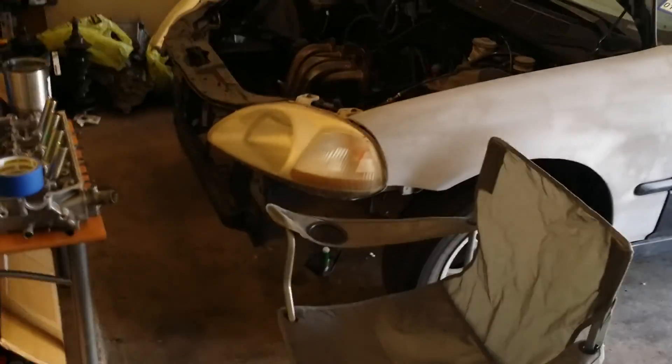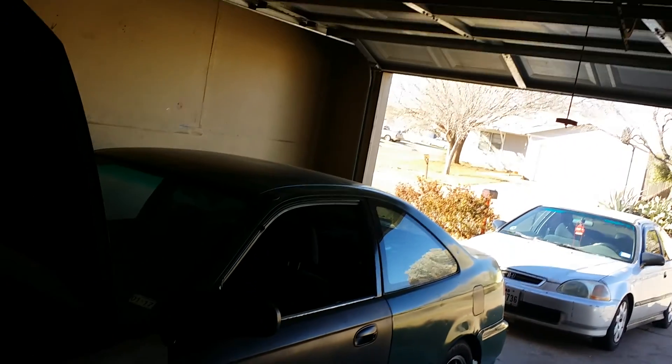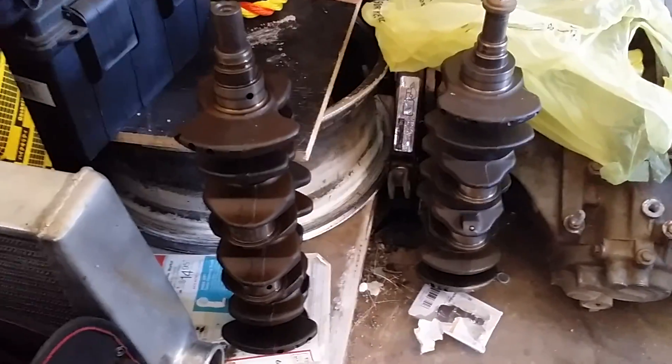I'm gonna hurry up with this motor — it's alright but it's starting to show signs of wear big time, and I just don't feel like messing with it right now. Here's the crank — here's the difference in cranks. This is D15 on the left, D16 on the right. The D15 is a lot smaller and the bearing sizes are smaller too.